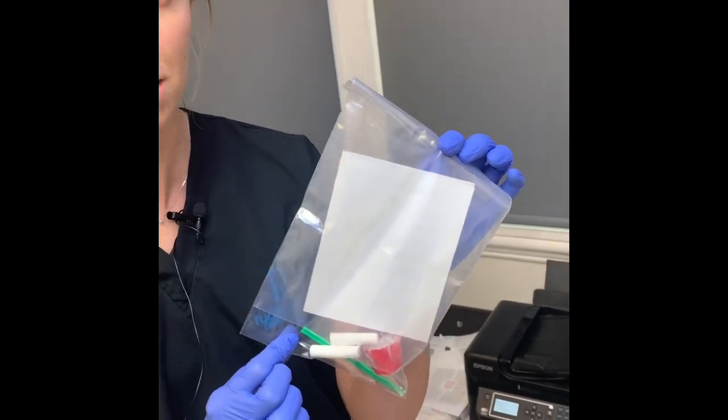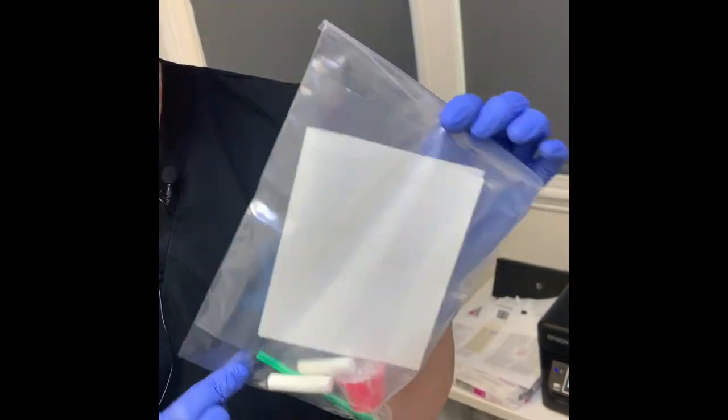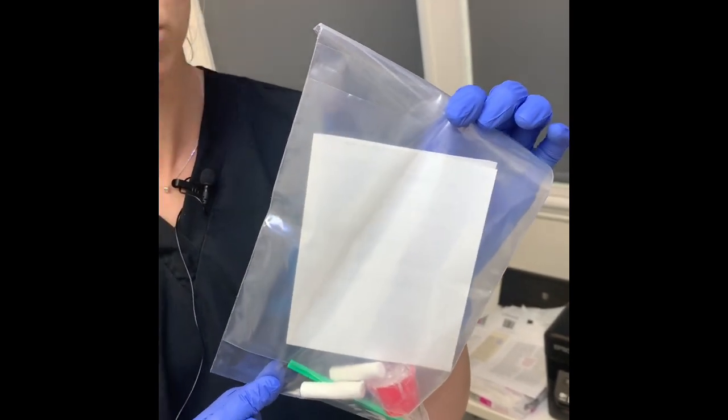— we've actually made up some kits of professional material that we use at the practice here for you to use. So please give us a ring if you have lost a filling and need something to pop in there just to keep the tooth protected.